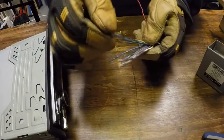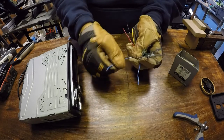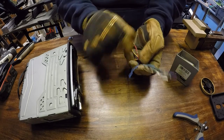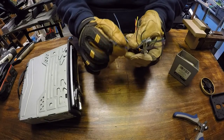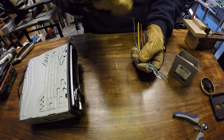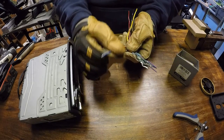Next we have the blue wire with white stripe. This one is the remote turn-on — it will turn on your amps and other types of aftermarket accessories. Next we have a solid blue wire. This is usually for a power antenna. So if you have one that goes up or down, or you have one that's amplified, this is what you hook up to. If you don't have this, you're going to hook up to the remote turn-on.